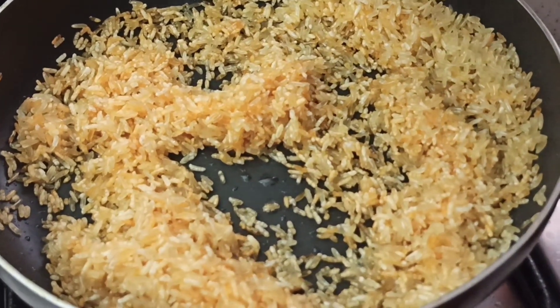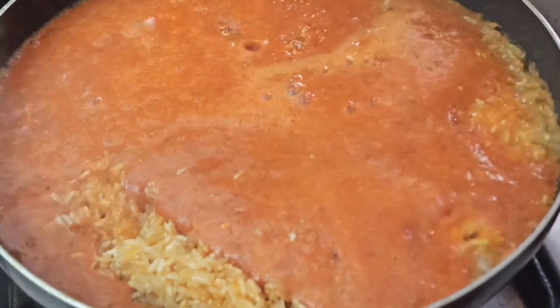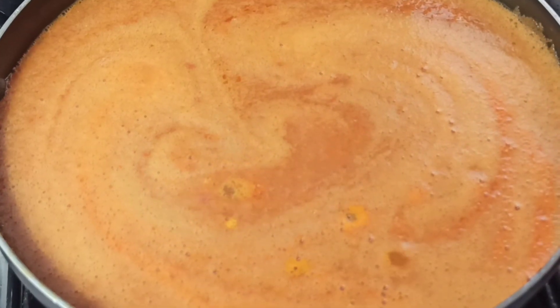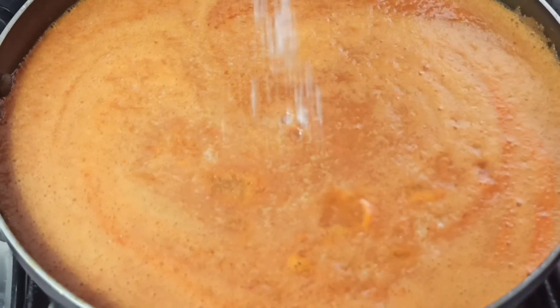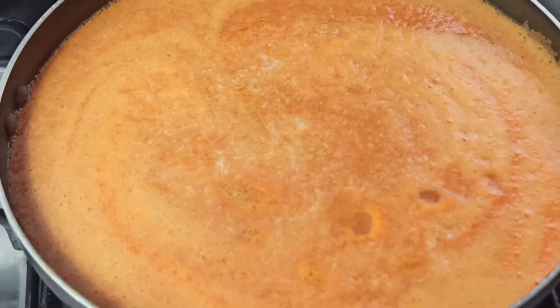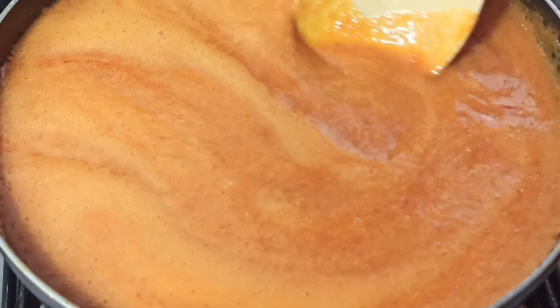So it's time to bring in the tomato mix. I'll just gently pour in my blended tomato. Once I've added the tomato mix, I'm going to go ahead and season this with salt — you can add to your taste. Then I'll gently stir the rice and make sure everything is well combined.